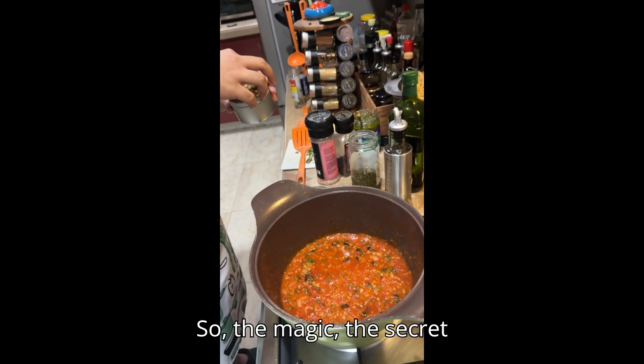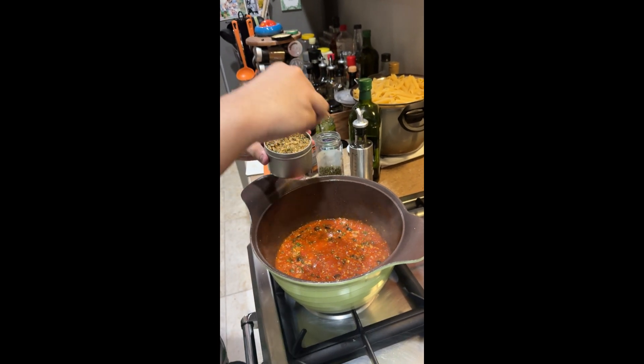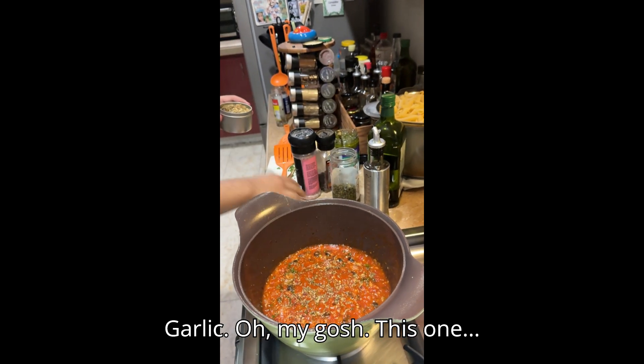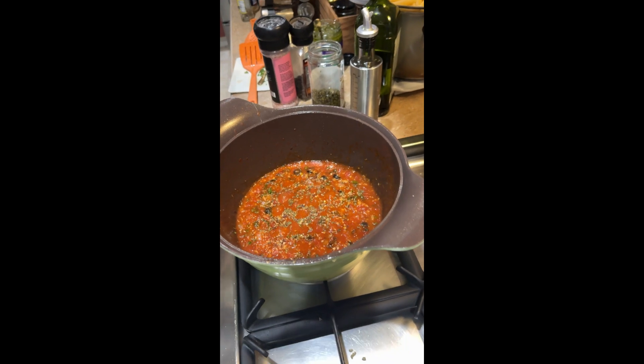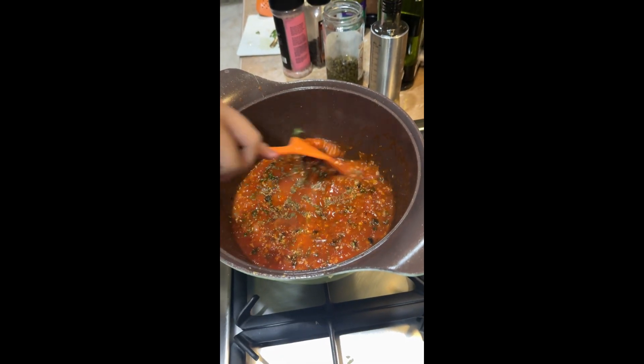So the magic, the secret potion of Jed — what is that? It's garlic. Oh my gosh. This one with your fried rice — so good.